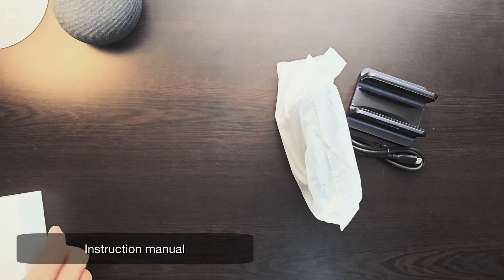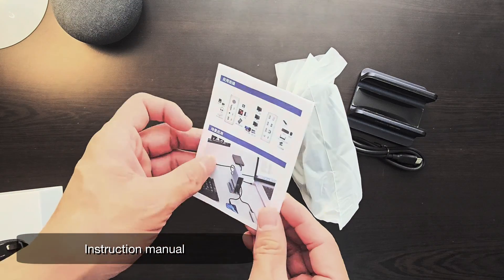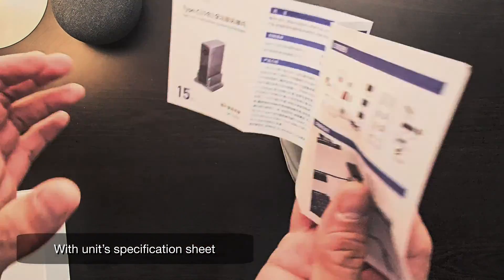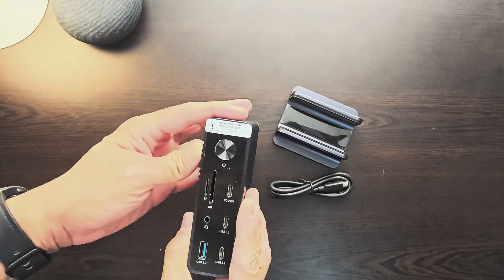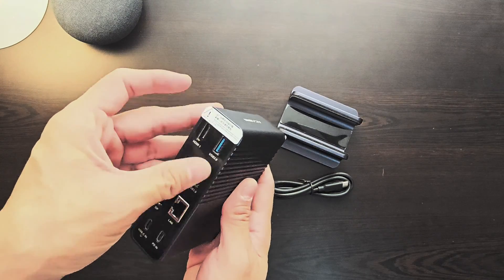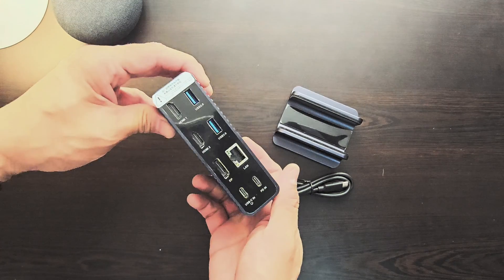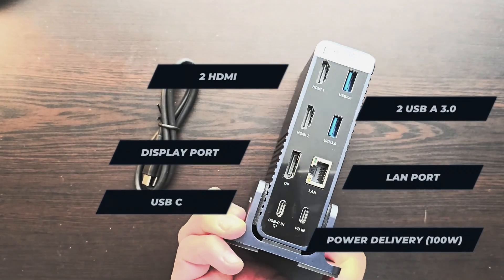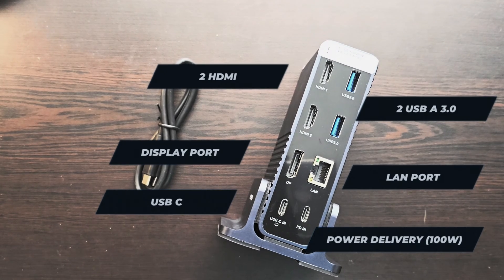And the instruction manual and the unit specifications. Here's how the device looks like in the front, and here are the ports at the back — seven ports in front and eight ports at the back.